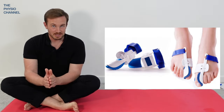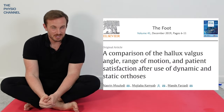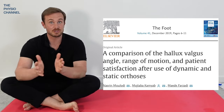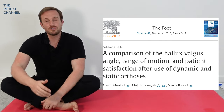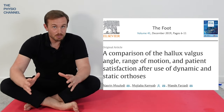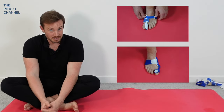The first question is: do bunion correctors actually correct the position of the toe? Some interesting research from 2019 showed that a correction of two to three degrees was achieved over the time frame of one month when the group used both a day splint and a night splint — described as a rigid splint and a dynamic splint.